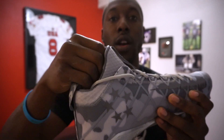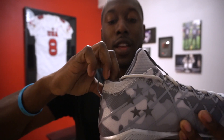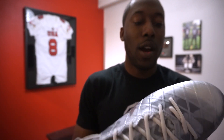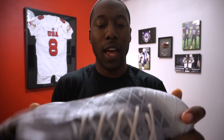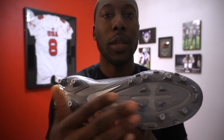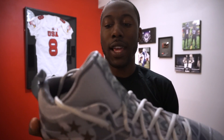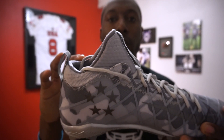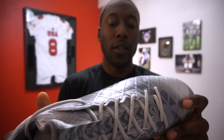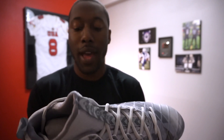It's got the internal booty here — that sock liner — and just feeling it, it feels so comfortable. Looking at the bottom, it actually looks a lot like the Alpha cleats. It has that same cleat pattern as the Alpha Pros from last year; it almost looks like a three-fourths version of the Alpha Pros.